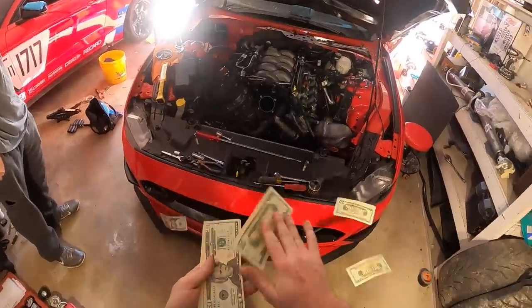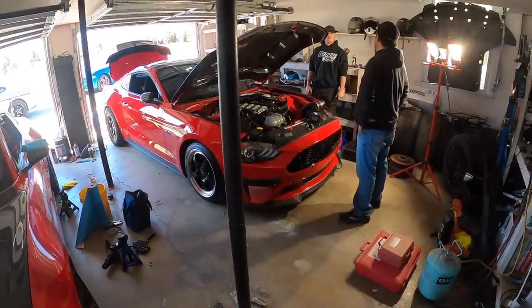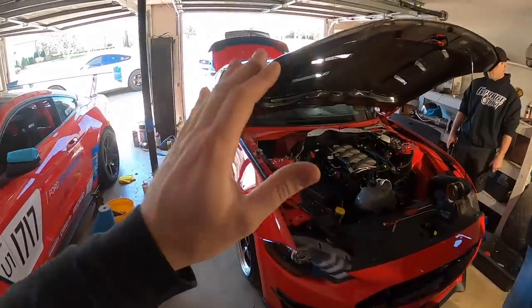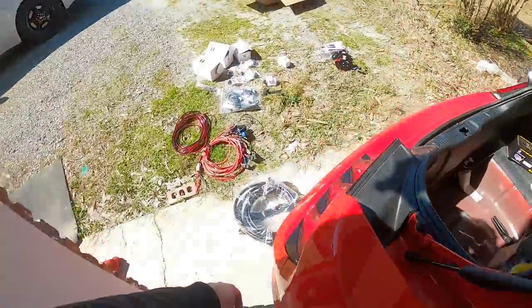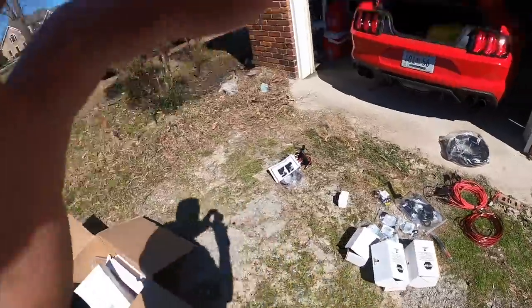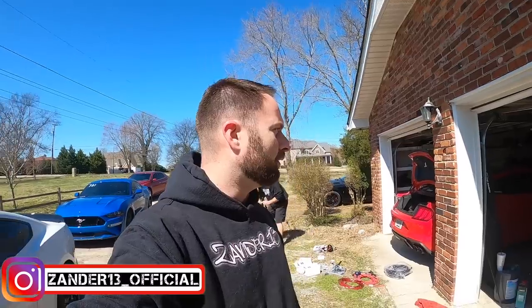What's up guys, welcome back to the channel. We are finally doing valve springs, and we're also doing a fuel system. We're doing a Lethal Performance triple pump setup — 295s for E85 — so we can get this thing onto corn fuel. I really want to do a specific how-to video on this, but we're trying to do valve springs at the same time.